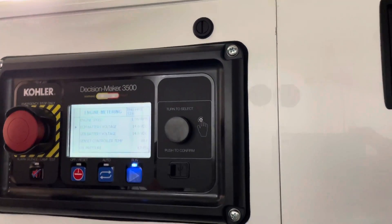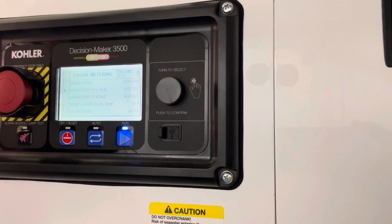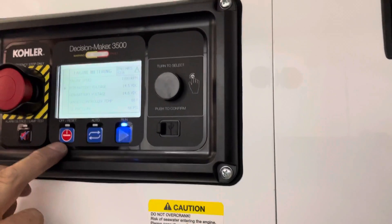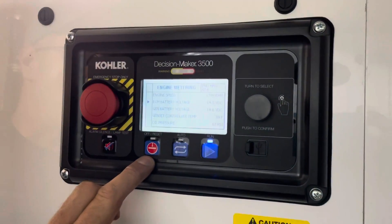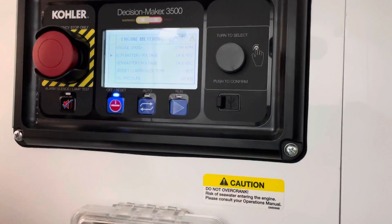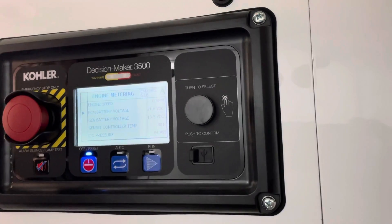We'll do the same thing with the back one now. It's the same exact setup for the app as well. The stop button is your far left button — it says off. You just tap that once and that's going to shut your system down.